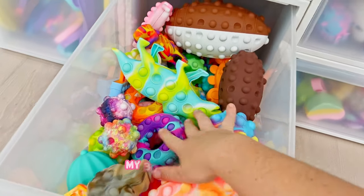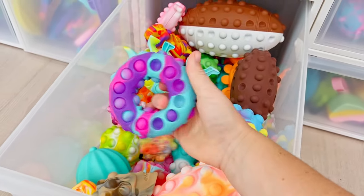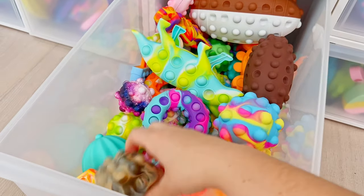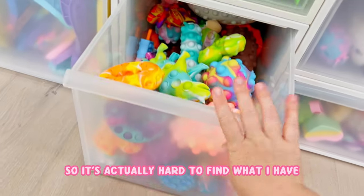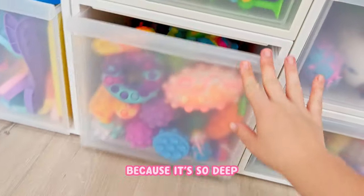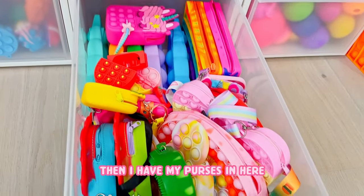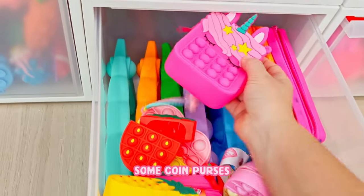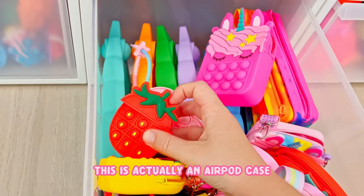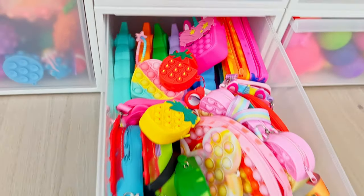Underneath that is my 3D poppet drawer - I always enjoy a little 3D poppet. I've got quite a few in here, it's a pretty big drawer. It's actually hard to find what I have because it's so deep. Then I have my purses in here - some purses, some pencil pouches, some coin purses. This is actually an AirPod case - it's just a random assortment of different purses and pouches.